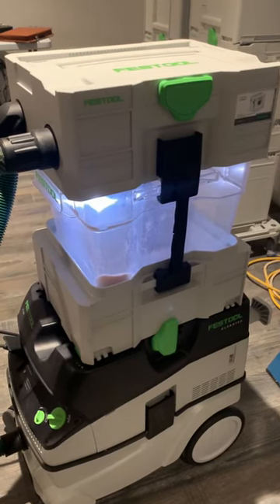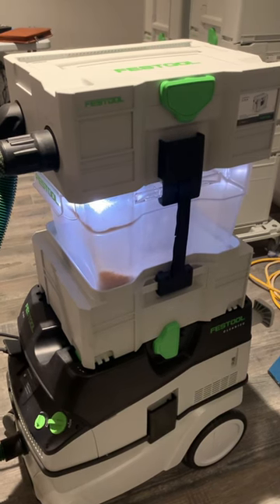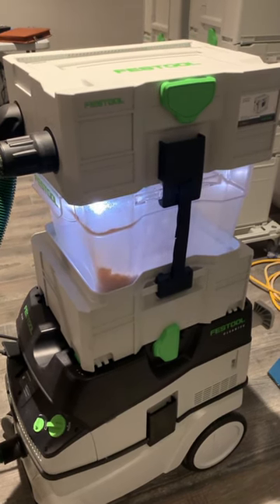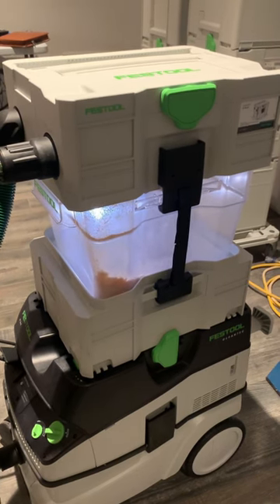This is my Festool Cyclone Dust Separator, attached to my CT26 Festool Dust Extractor. I'm making a rip cut 10 feet long with my TS55 track saw. I just want to show you how this thing works.